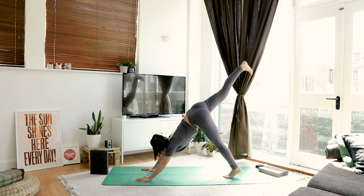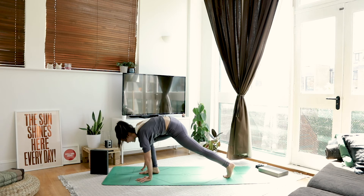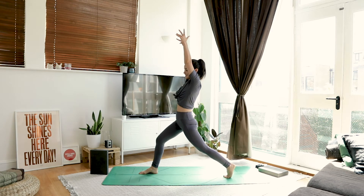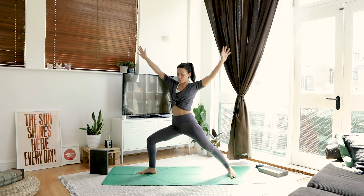Take a breath. As you exhale, place it in between your hands. Inhale, rise up to a high lunge. And as you exhale, sink into it. Take a big breath. As you exhale, open out to your warrior two.